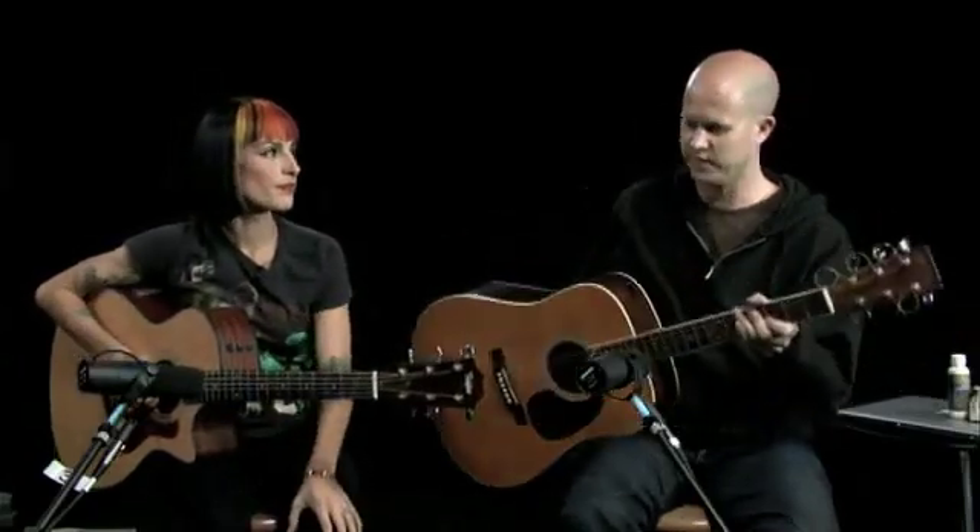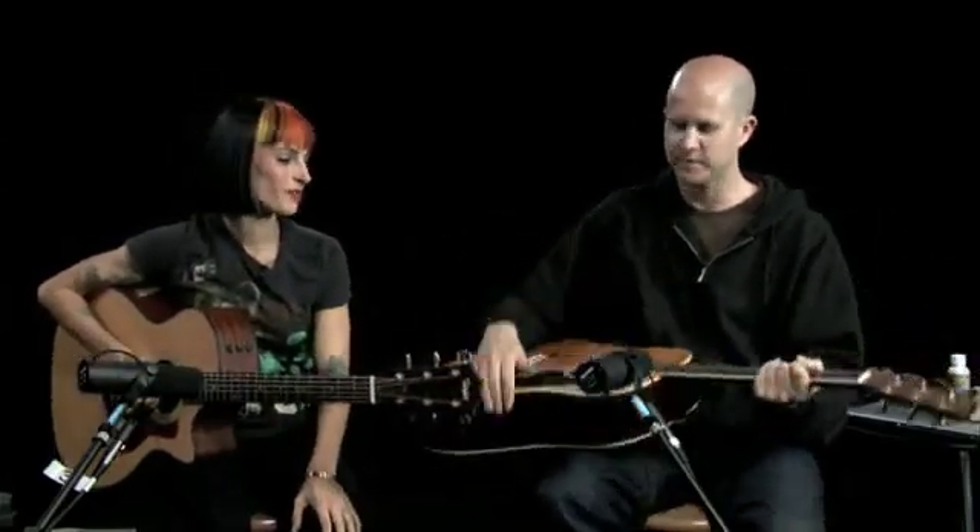Hey everyone, so Tyler's gonna show us how to clean a guitar, which is a good thing. You always want to clean your instruments. It's especially good in my case because this guitar is filthy. Perfect for this demonstration.